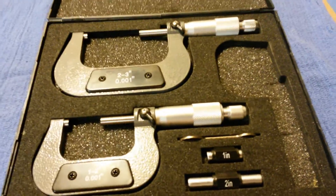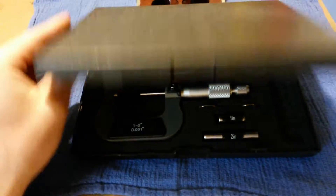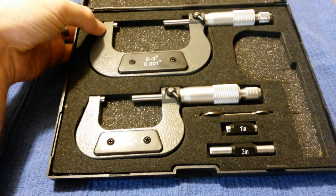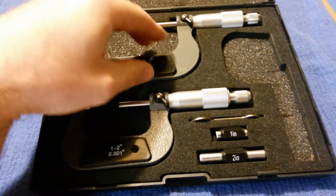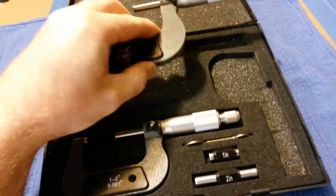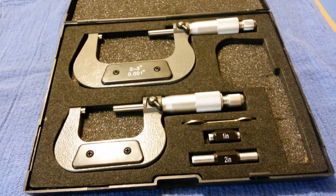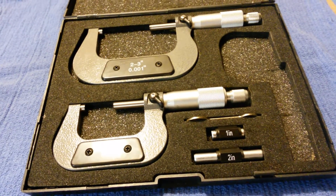I'm back with a quick little tour review. This is a set of basically 0 to 3 inch micrometers — Harbor Freight brand, I believe they're Pittsburgh brand, made in China. Go ahead and cue the hate mail from the Starrett and the Mitutoyo fans.